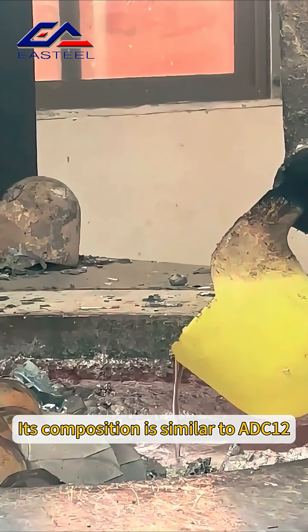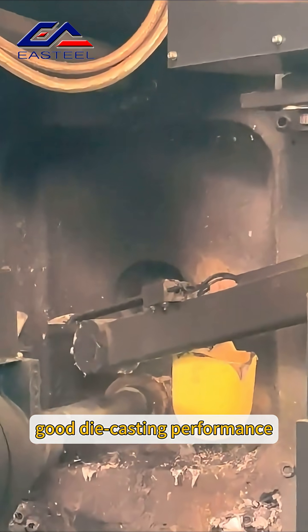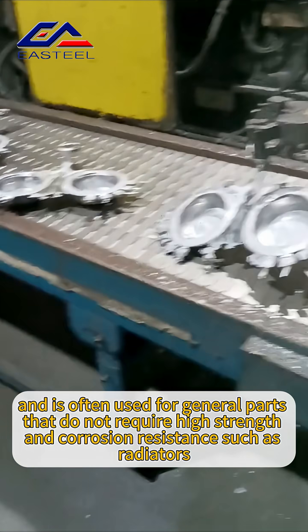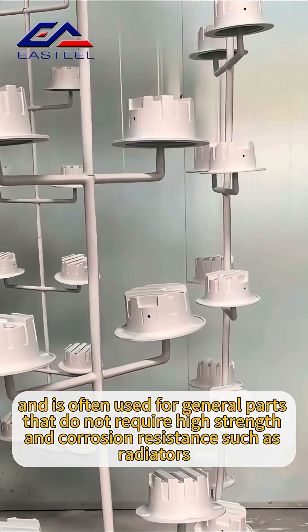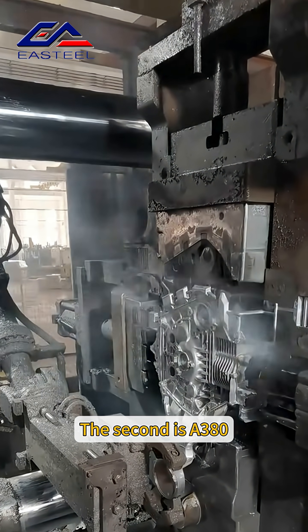YL112's composition is similar to ADC12, with high silicon and copper content and good die casting performance. It is often used for general parts that do not require high strength and corrosion resistance, such as radiators and lamp housings.